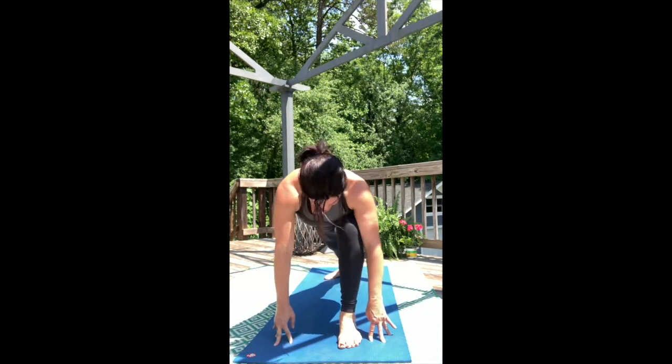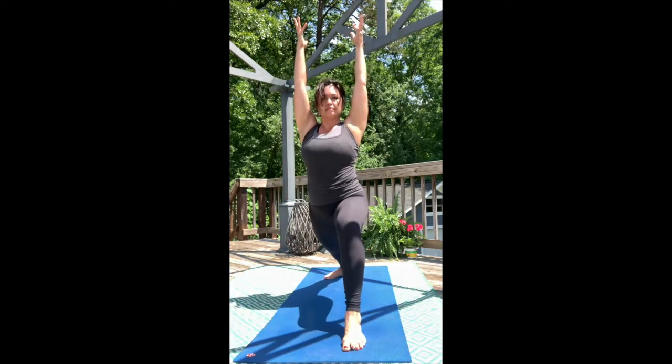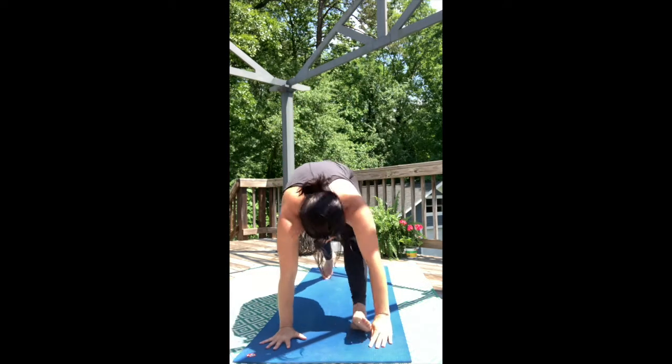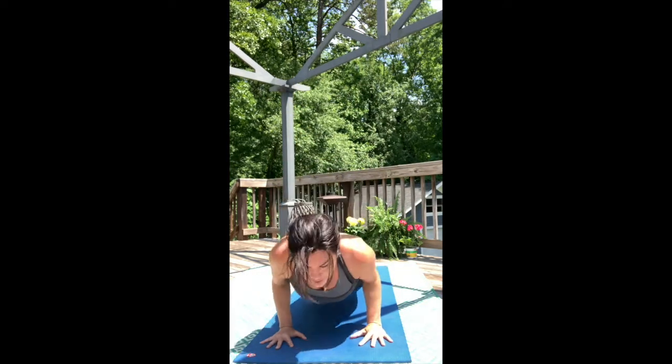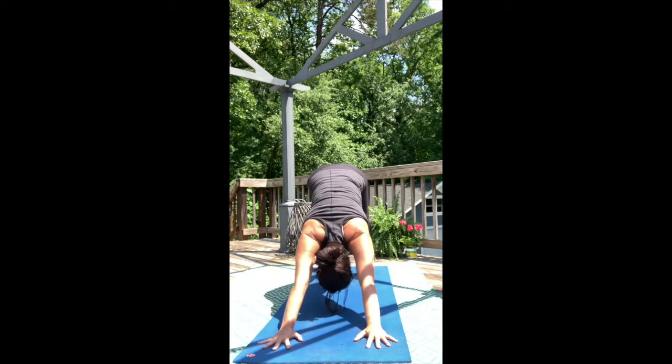Lay your back foot flat. Rise up. Deep bend in warrior one legs. Take the hands down to the mat. Step back. Move through that flow — high to low plank, back into downward dog.